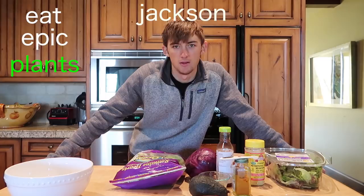Hello there and welcome to another episode of Eat Epic Plants with Jackson. Today we're gonna make what I like to call the 'Do You Even Pound Health Bro' salad.